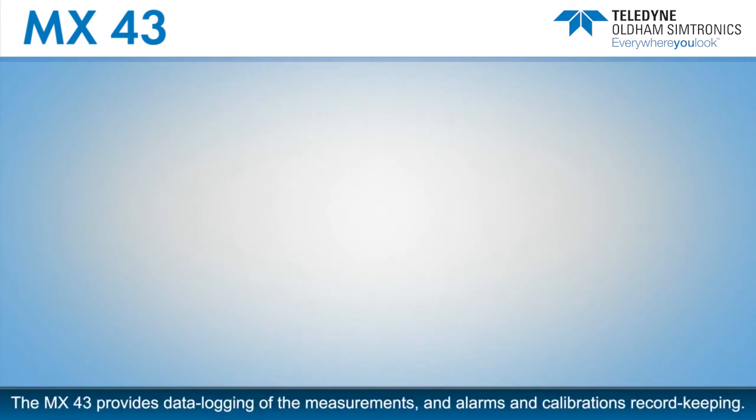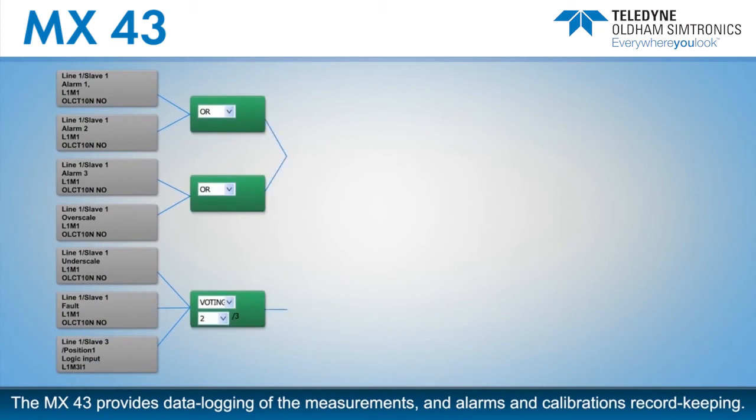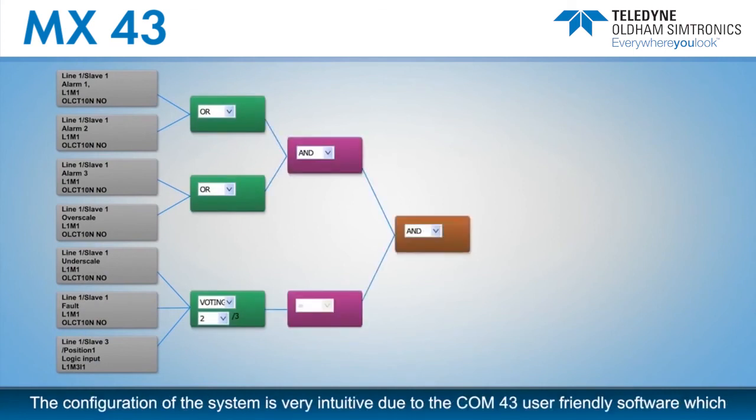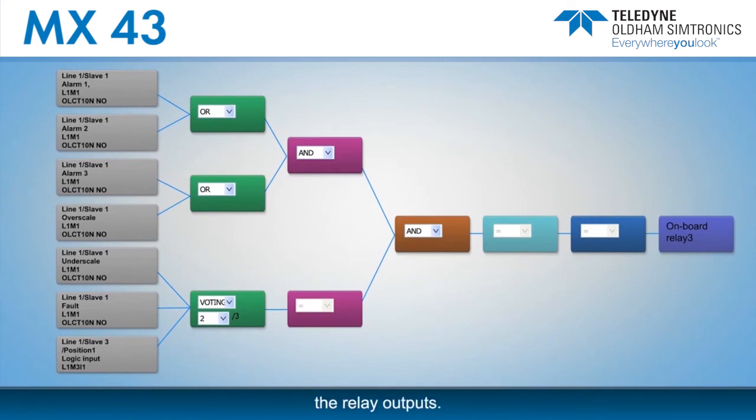The MX-43 provides data logging of measurements, alarms, and calibrations for record-keeping. The configuration of the system is very intuitive due to the COM43 user-friendly software, which allows you to use AND, OR, NAND, NOR, and voting logic gates while programming the relay outputs.